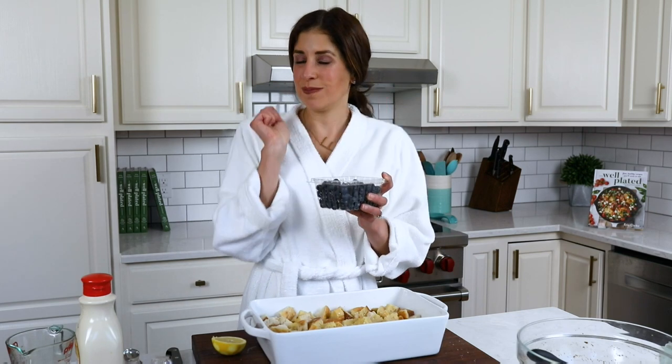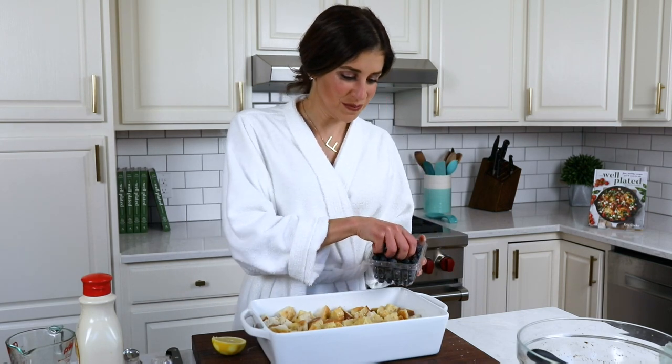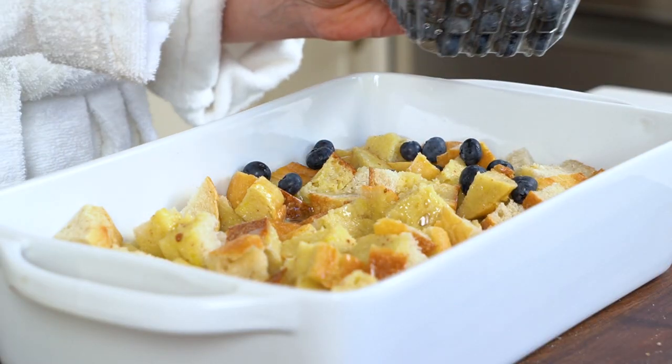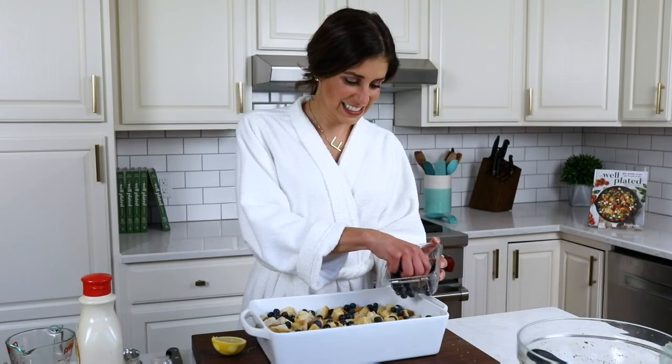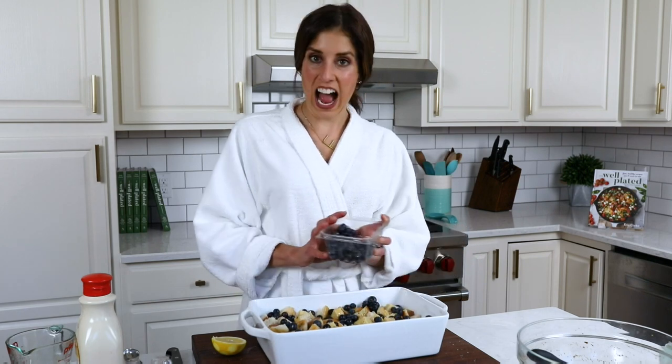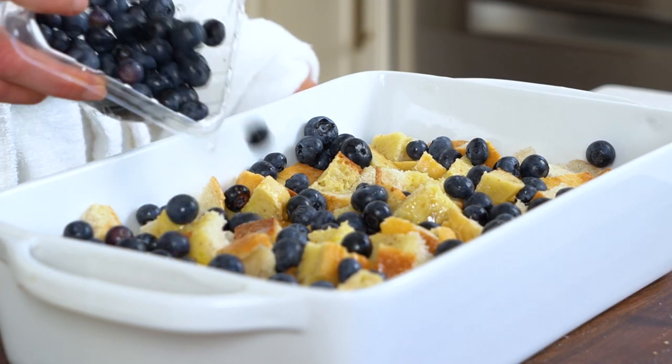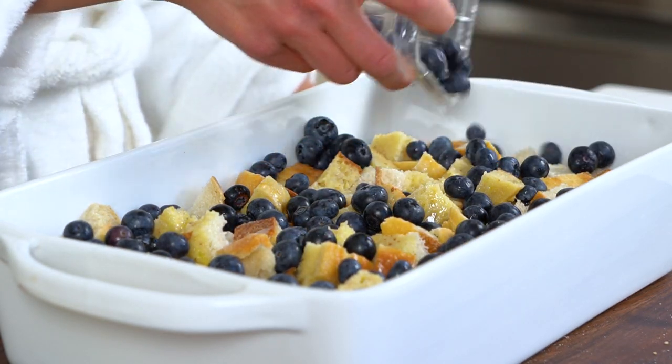Now for the blueberries! Blueberries — you can use fresh if they're in season, or actually frozen blueberries work really well too. You don't even need to thaw them first. In the fall, I like to make this with thinly sliced apples. Strawberries are good. Really, you can do whatever you are in the mood for at that moment. What the heck, let's put on some more — nobody's going to be mad if there's too many blueberries.